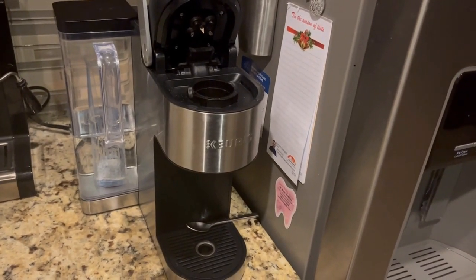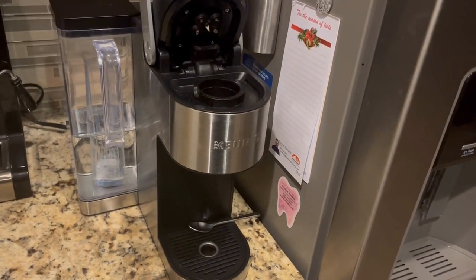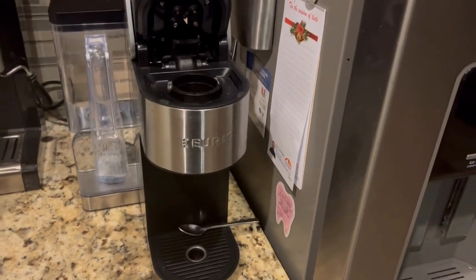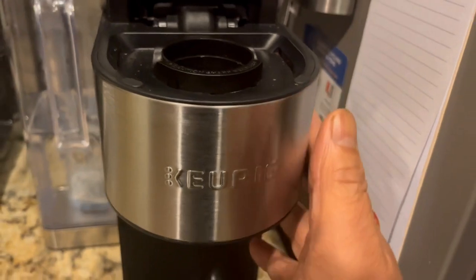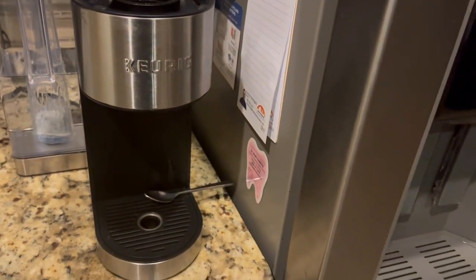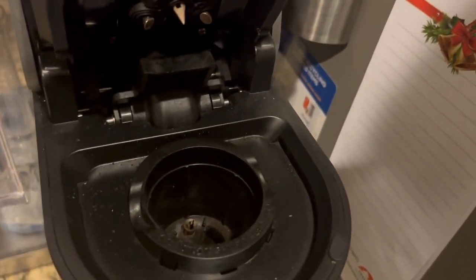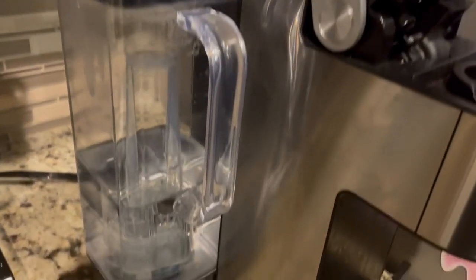Keurig has been known for making coffee makers. This is a Keurig K Supreme. As you can see, it has a stainless steel design with plastic parts — it makes single cup coffee. You can put your coffee cup right there, and here's where you put the water in.